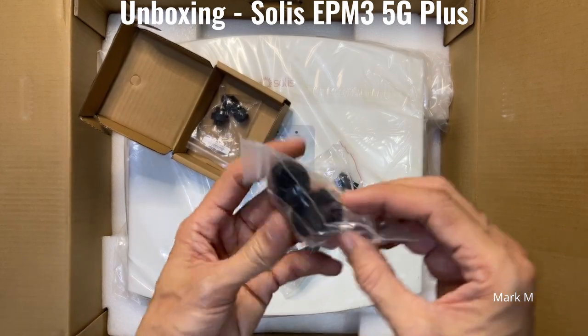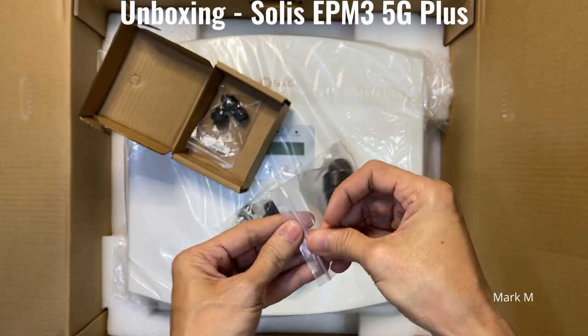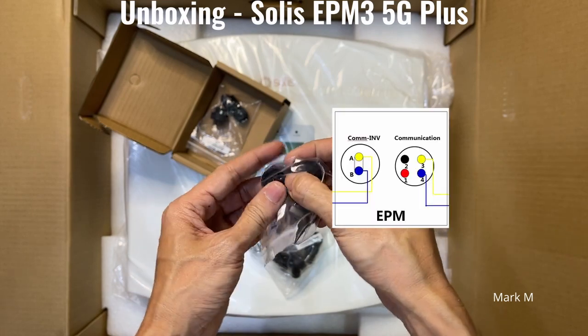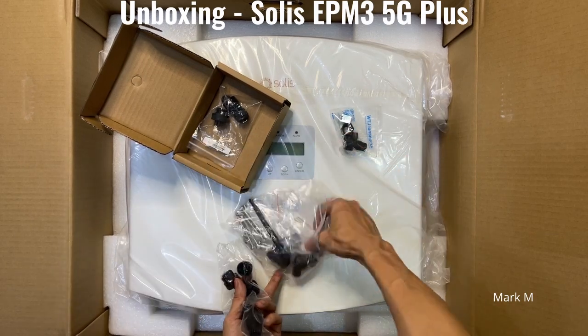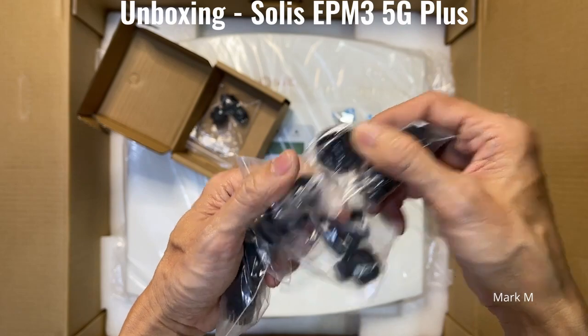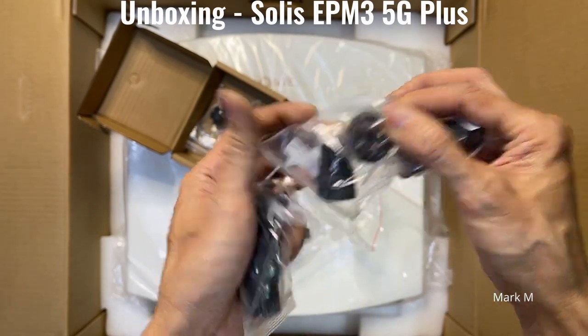This connector is for your CT — your current transformer. It has two connections, so it must be around three pins total. You get one, two, and three.